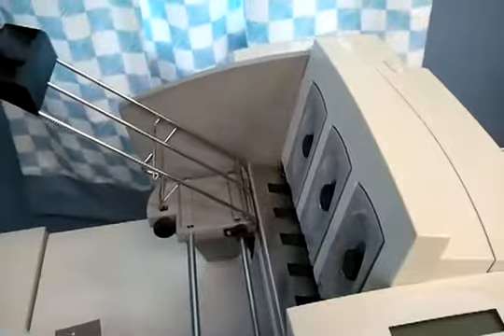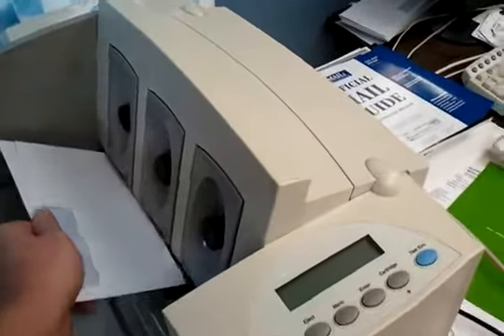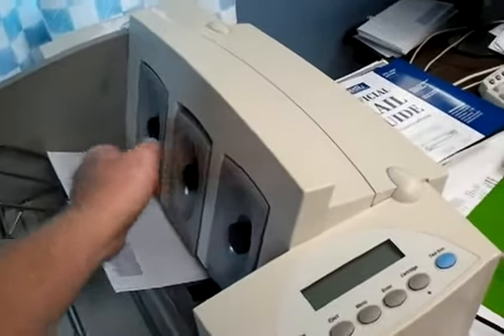Next thing to do is to set the separator height. I'm going to take two envelopes, put them under the separators, and let them drop back down.